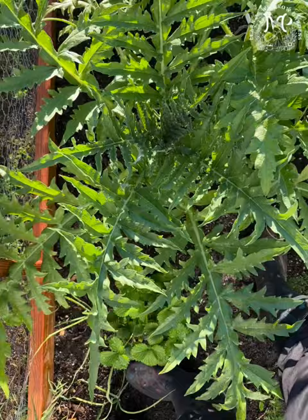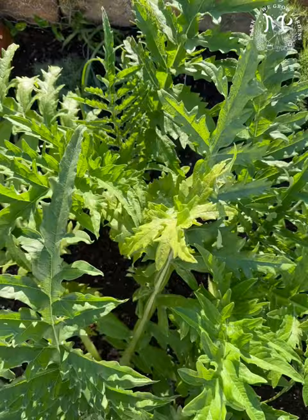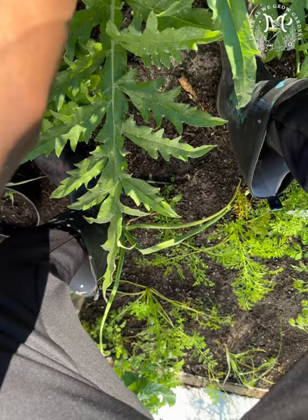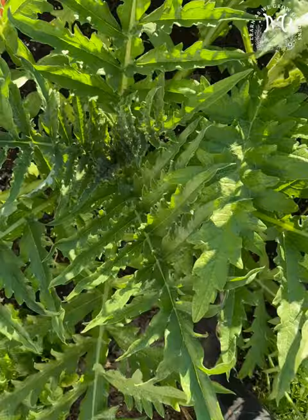Compared to the ones I started outside, look at the size difference in the canopy. These are outside starters, and these are inside started with my peat pellet. Look how long these things are y'all — these things are the size of my arm. Do you see that? Hey, that is crazy. Nothing came in the middle as of yet.